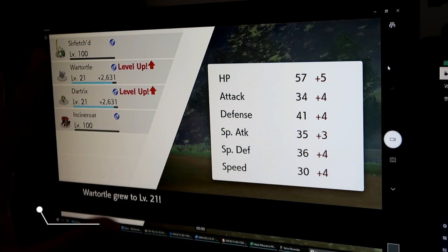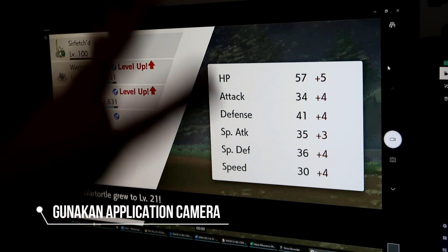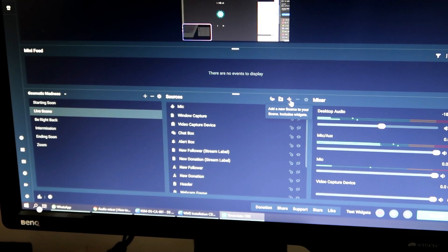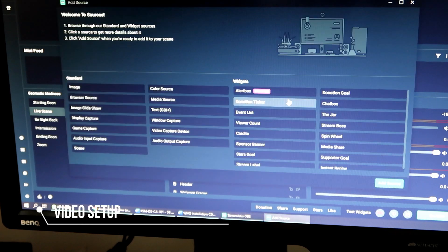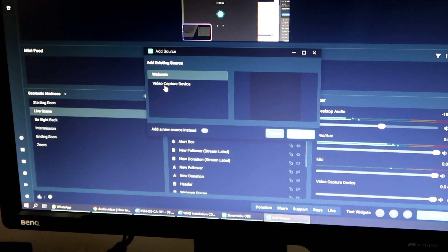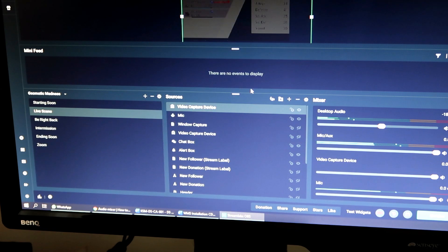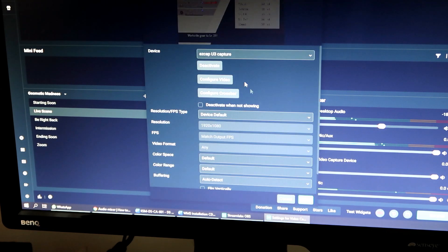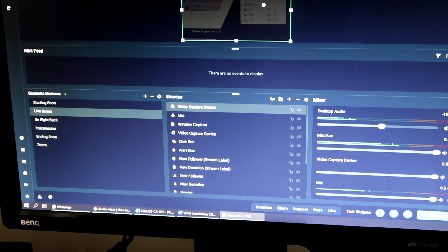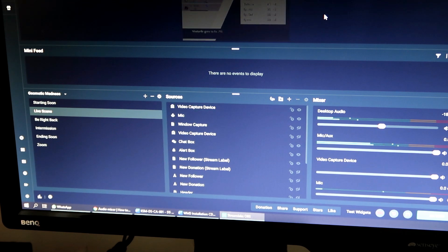Ini ialah application camera — dia detect capture card ni as webcam. Tapi kalau korang pakai satu screen pun boleh setup. Pergi dekat source, tekan button tambah tu, add source, korang pilih video capture device. Lepas tu korang pilih video capture device, dekat device korang pilih EasyCap U3 Capture, korang tekan Done dan dia akan detect source korang daripada capture card korang. Korang boleh resize ikut yang korang nak keluar dekat Streamlight korang.